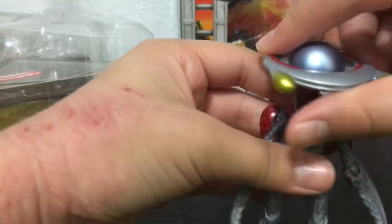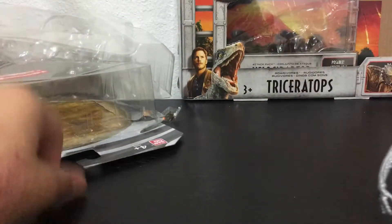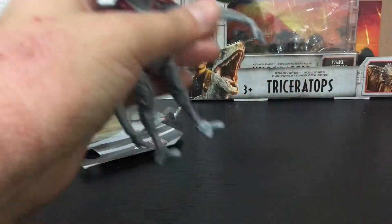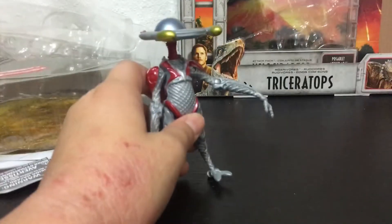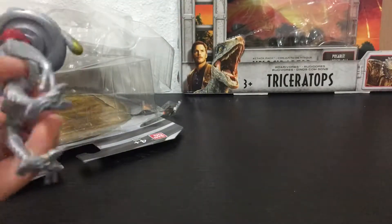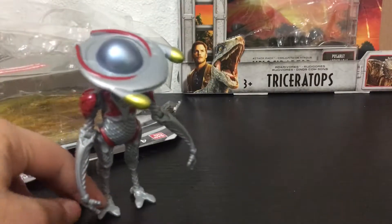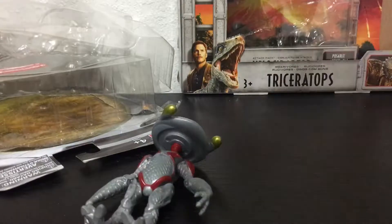Too bad — Bandai, the people that got the license for this, are gonna lose the license for some reason. I don't know who's gonna get it. Hopefully not Hasbro. Hasbro keeps getting licenses for everything — first it was Toy Biz for Marvel, then Mattel, then Hasbro. They also got the Jurassic World license.